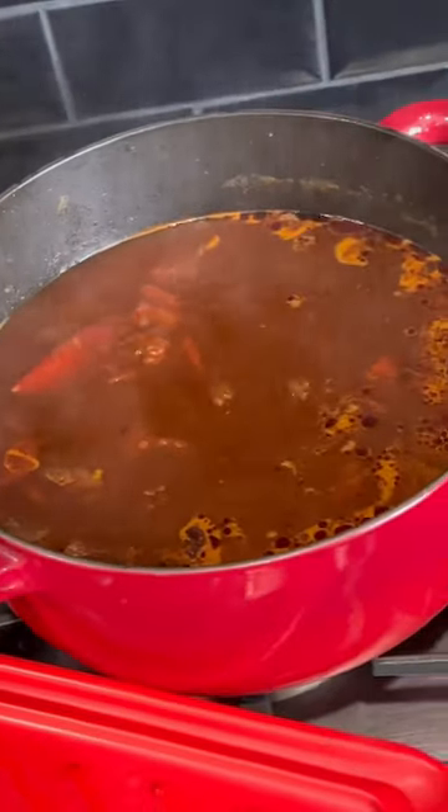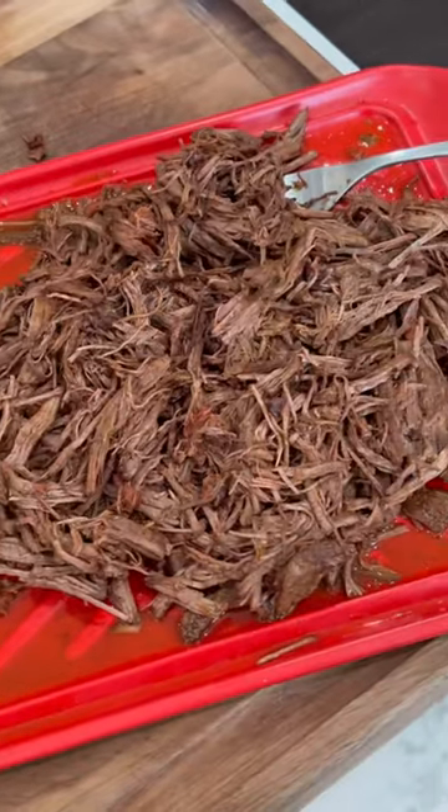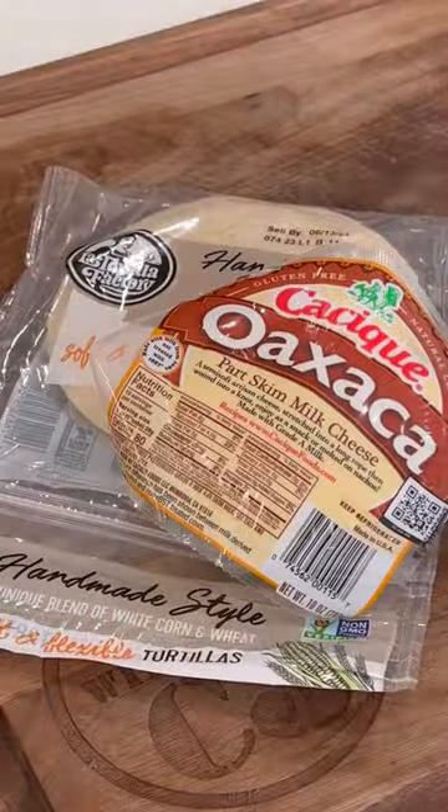We've been simmering for hours. Let's get that meat out of there and shred it up. That right there is screaming to be made into a birria taco — corn tortillas, Oaxaca cheese.